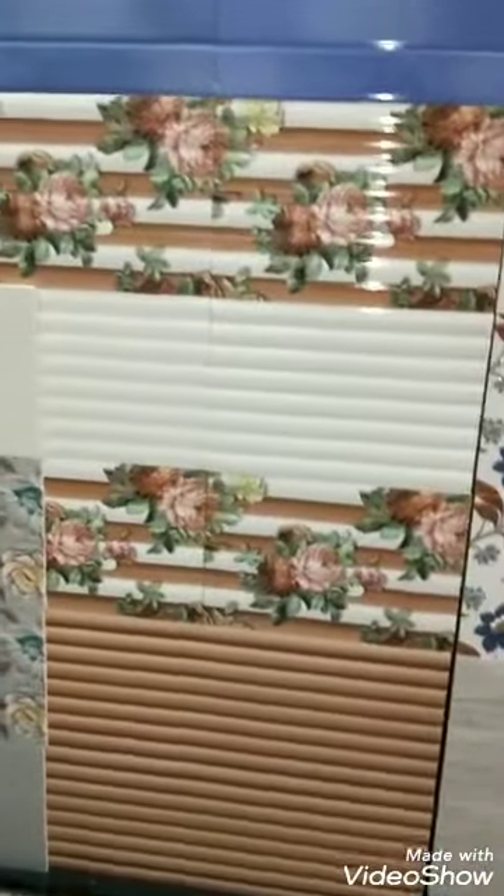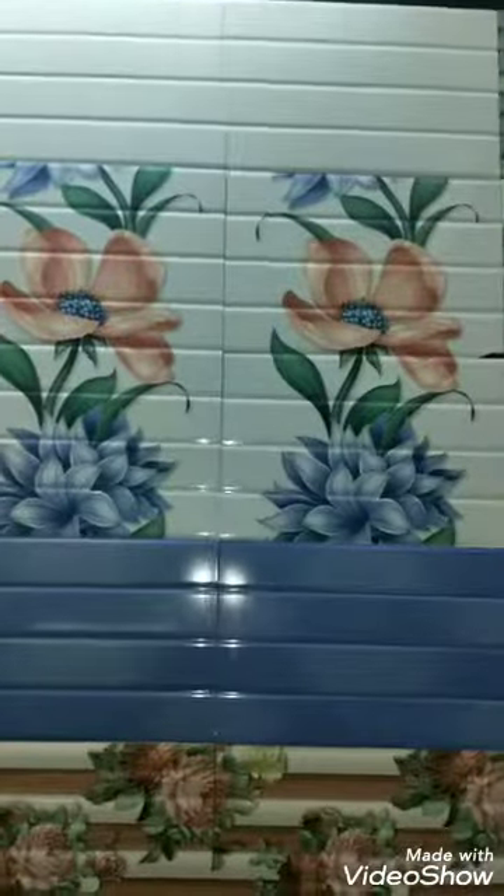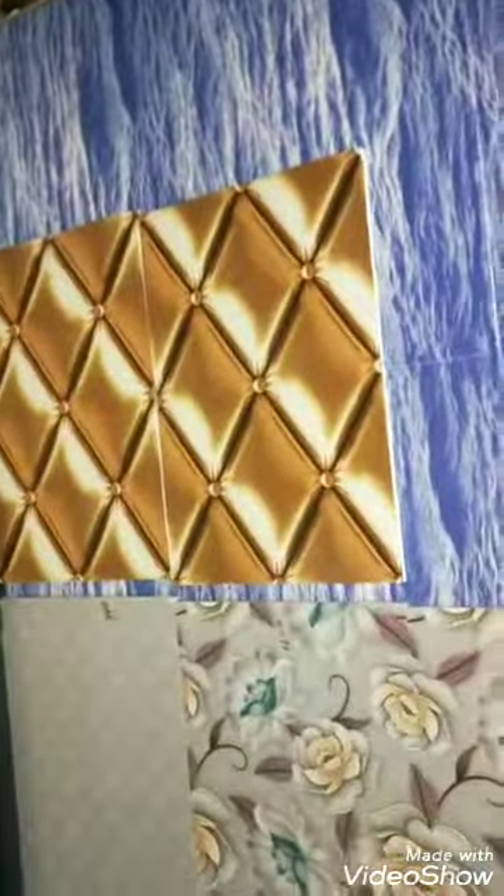This is the balcony and dining set. This is the front design. This is a big set. This is a big design.